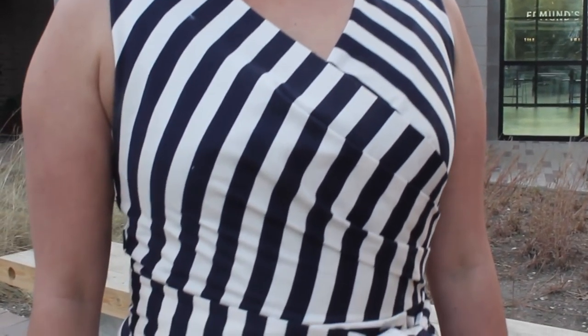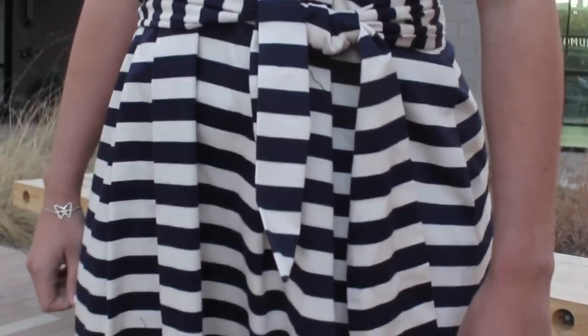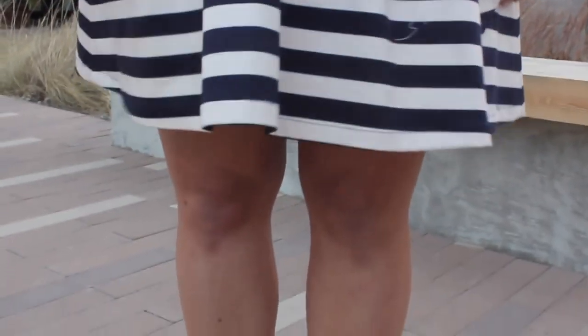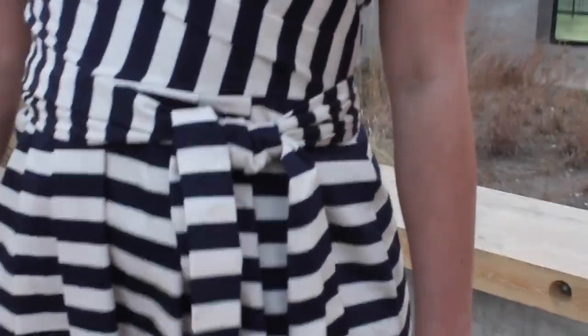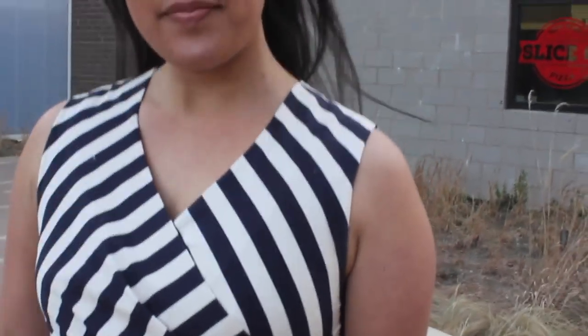I wasn't originally planning to do the sash, but after getting the dress sewn I decided I'd need to break up the stripes a little bit more. I didn't want a free sash — I wanted to attach it, so I sewed it into the center back seam. It doesn't leave the most perfect invisible zipper in the back, but I'm okay with that. I like the fact that the sash isn't loose, and I'm considering other ways to accomplish this without sewing it into the invisible zipper seam.